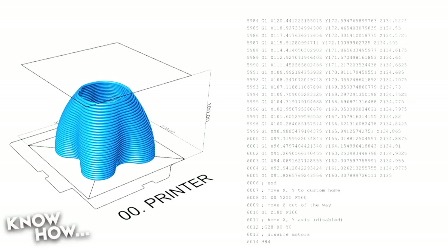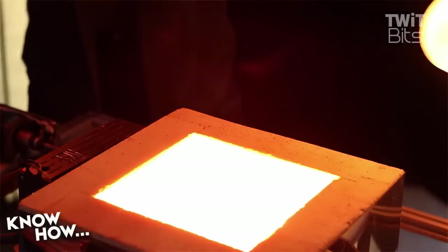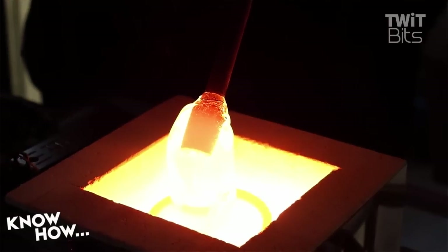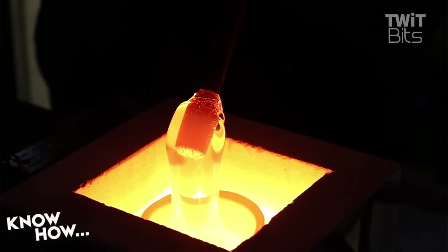They were able to print layers with a height of 4.5 millimeters and a width of 7.95 millimeters — so not really small or fine. But it had a tolerance of 0.5 millimeters, which, if you're working with glass, is incredible.